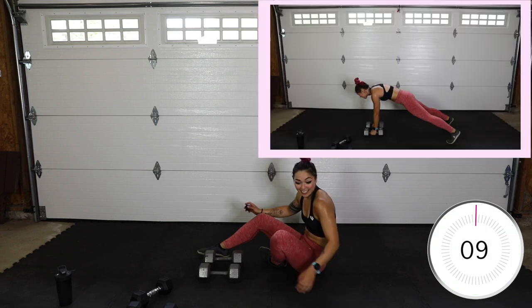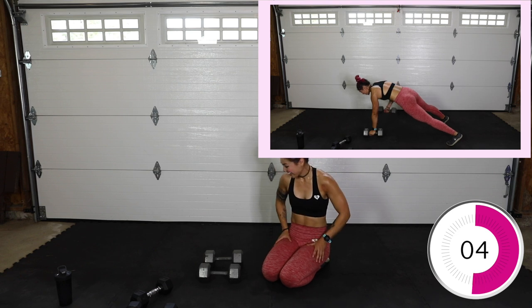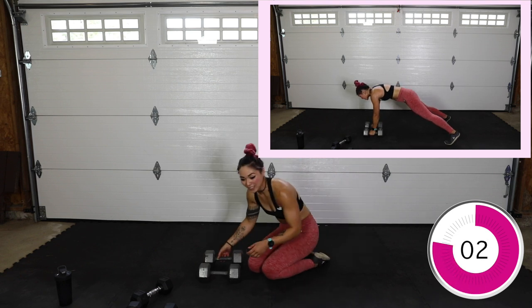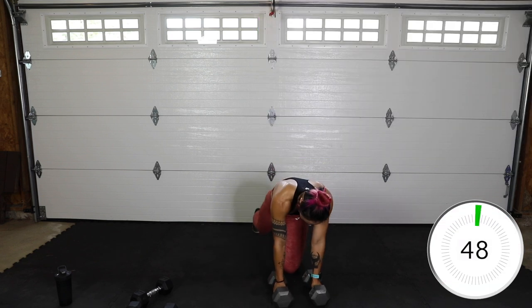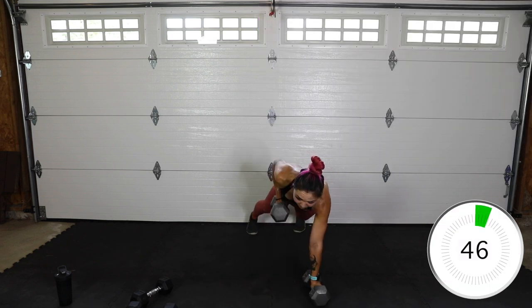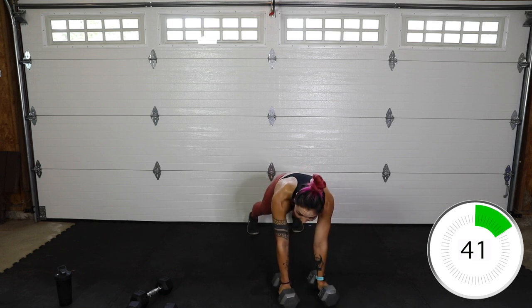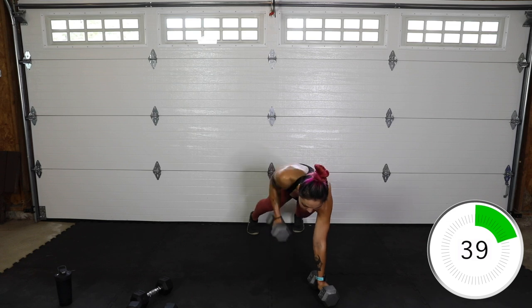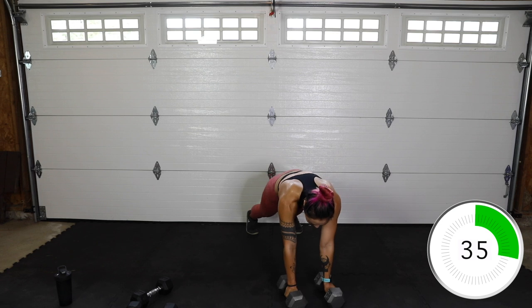Last one guys, last one. My legs! This was great, I really enjoyed this, so I hope you guys did too. Then we're going to stretch, and after stretching do a mini guided meditation to strengthen our minds after we strengthened our bodies — which is so important. I hope you're open-minded to trying something new if you haven't done that with me yet.